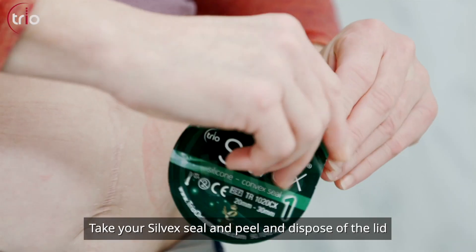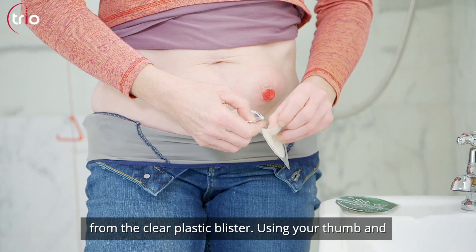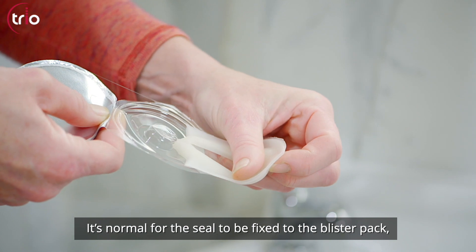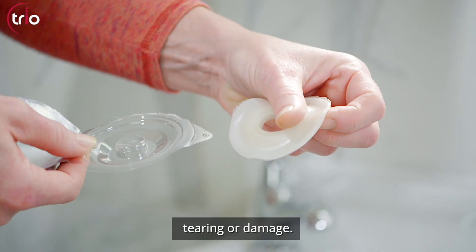Take your Silvex seal and peel and dispose of the lid from the clear plastic blister. Using your thumb and forefinger, carefully pull the seal from its pack. It's normal for the seal to be fixed to the blister pack, but it's strong enough for you to pull it free without tearing or damage.